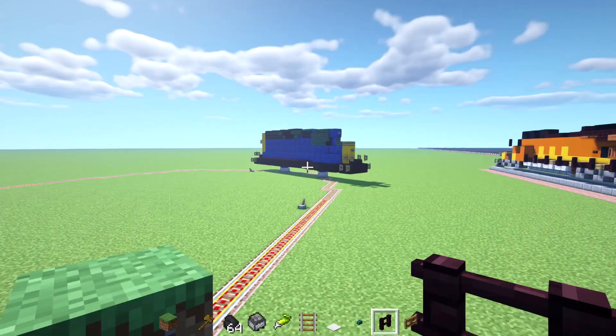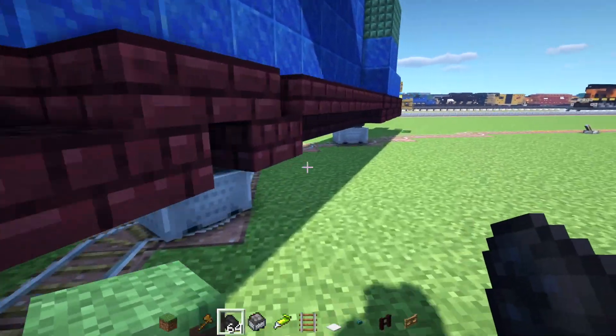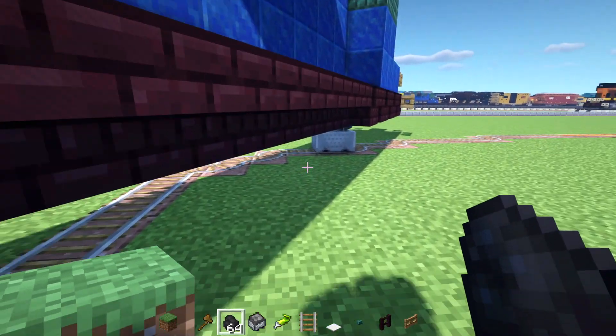Alright, so balance is very important with this build. Now I'm going to add in some coal so it's actually going the right direction. Hopefully. If I look this direction it should move. Nope, not moving at all.